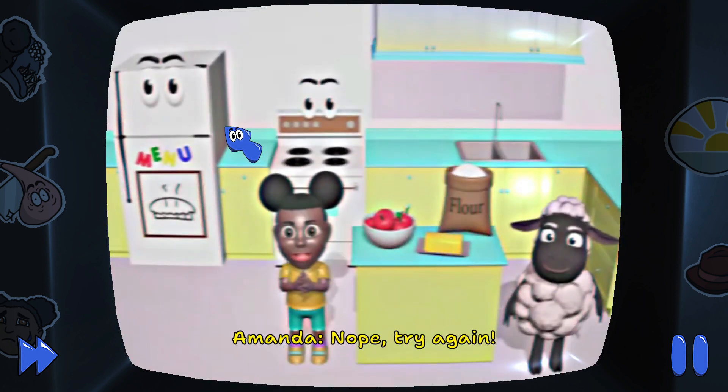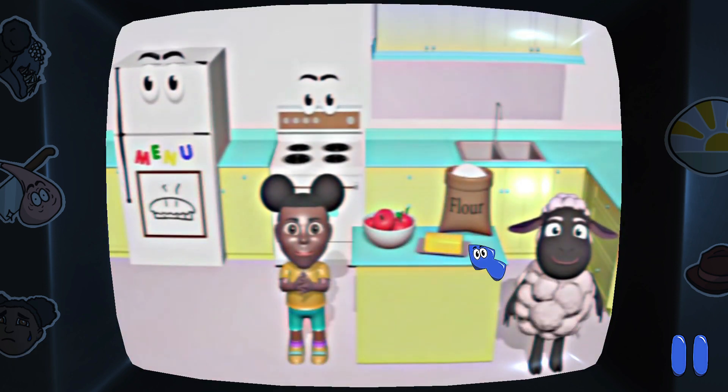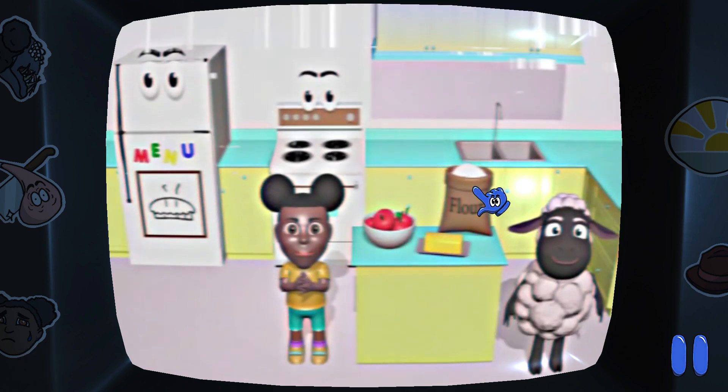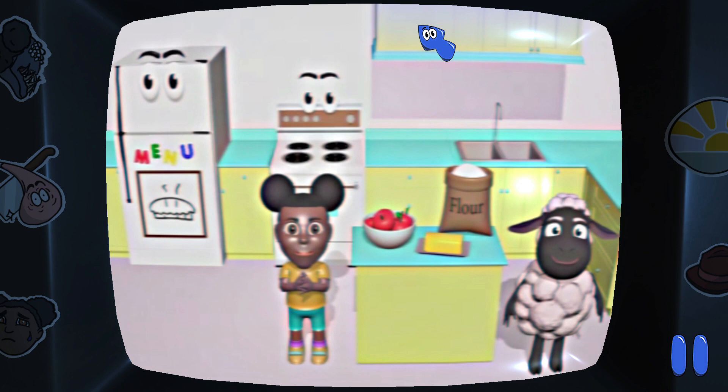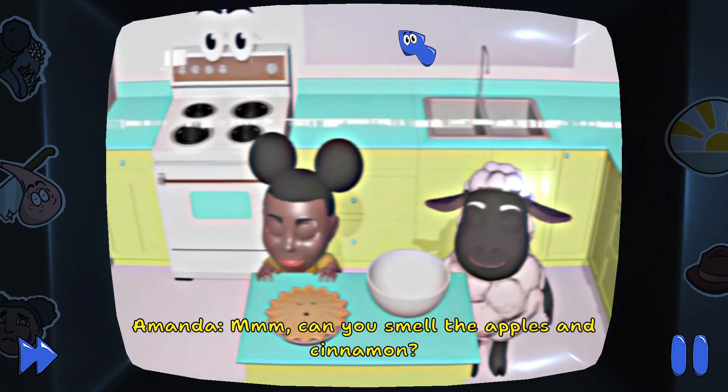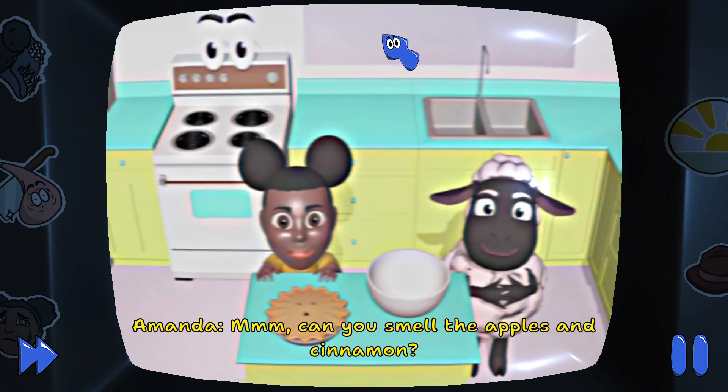Is it in the pantry, the refrigerator, or the sink? Nope. Try again. Don't you want to help me? Great! Let's make a pie! Can you smell the apples and cinnamon?